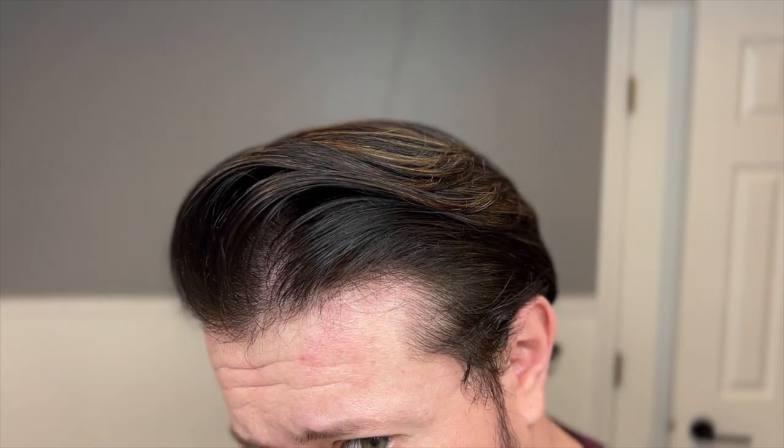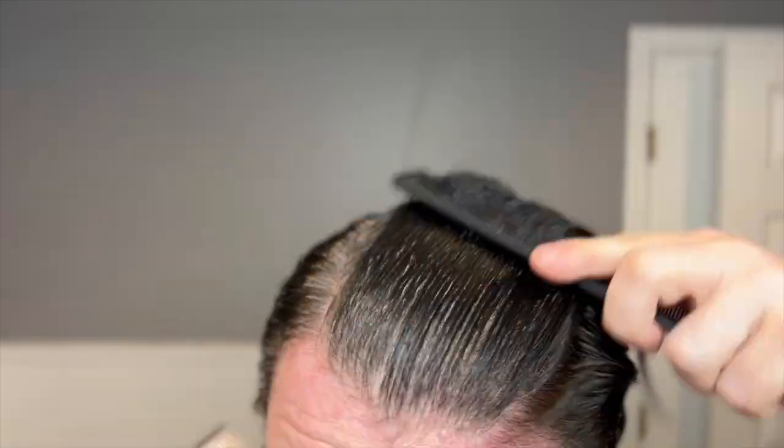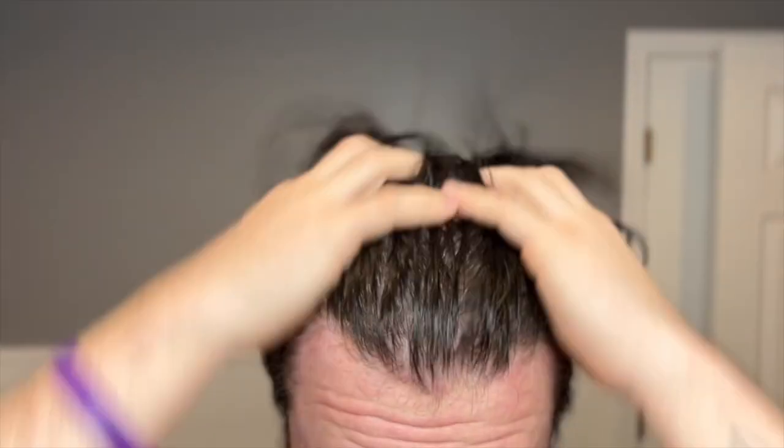I'm going to show you guys how I got this result, which is just one of the results I've been playing with since cutting my hair. I'm going to Tarantino this and go back to the beginning and show you step by step how I got this, the products I used, along with some alternate choices that I think will work well too. We're starting with freshly washed hair, still damp and ready to roll.